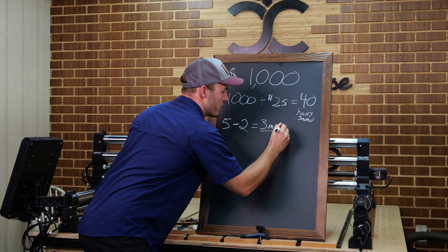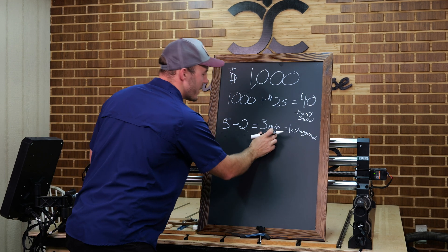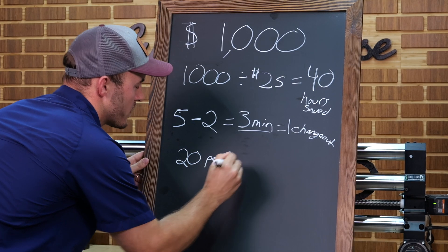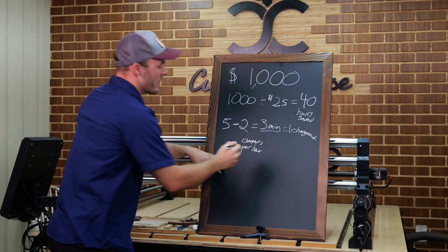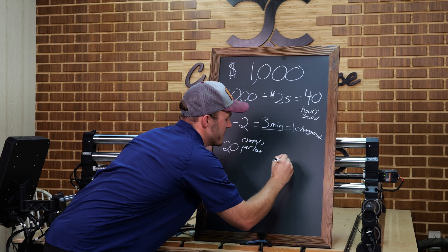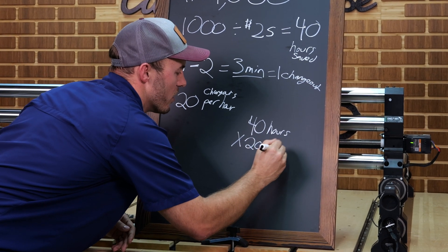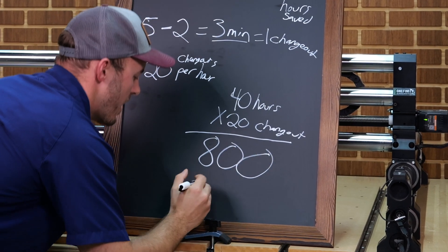Now we take those three minutes saved, which equals one changeout on your CNC. How many changeouts can you do in one hour? There are 60 minutes in an hour, so that's 20 changeouts per hour. Now that you have 20 changeouts per hour and you need to save 40 hours, you multiply 40 hours by 20 changeouts per hour, and that gives you 800 changeouts.